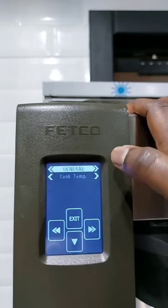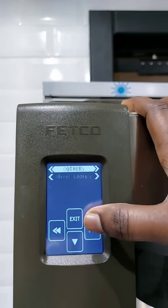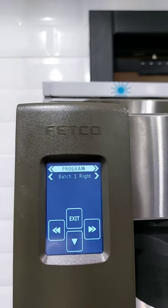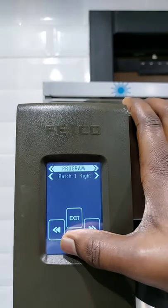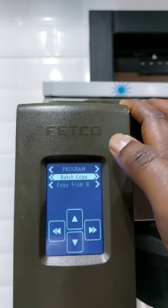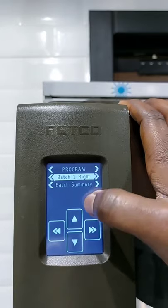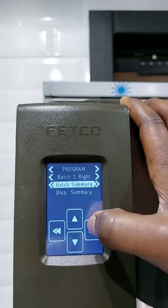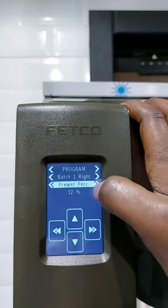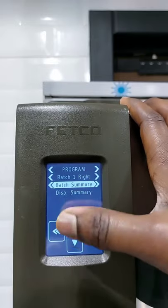Let's try to go forward. It has the general temperature, inputs, outputs, others, and program. Let's first see how you can easily set a bunch. Going into Bunch 1 and scrolling down, we have: Bunch Summary, Bunch Name, Bunch Volume, Brewing Time, Number of Pauses, Pre-Wet Percentage, Pre-Wet Delay, and Drip Delay. Then it takes us back to the Bunch Summary.